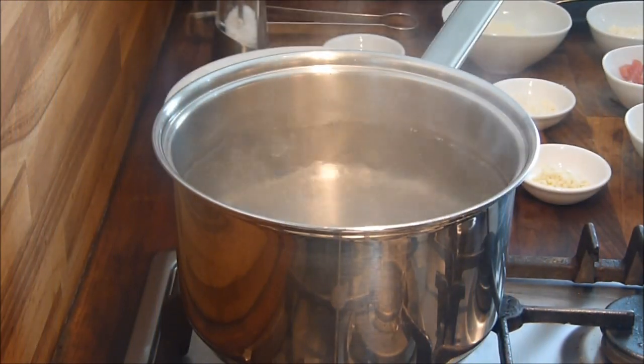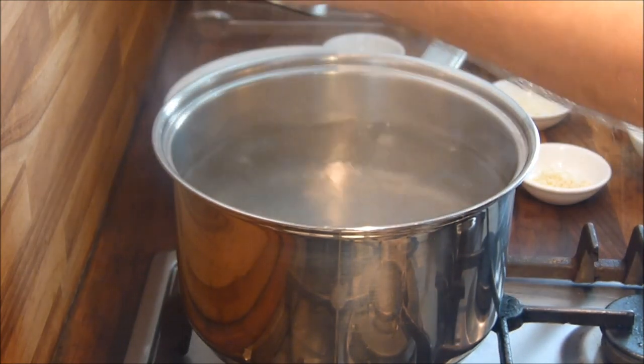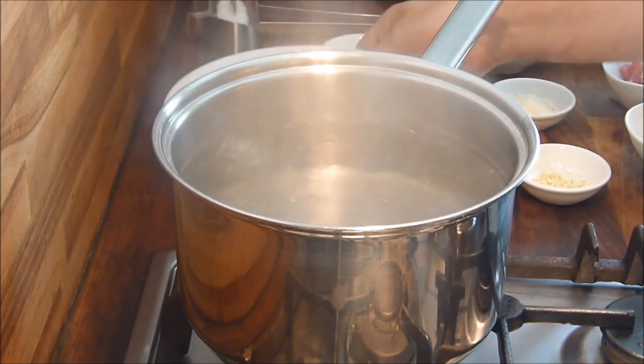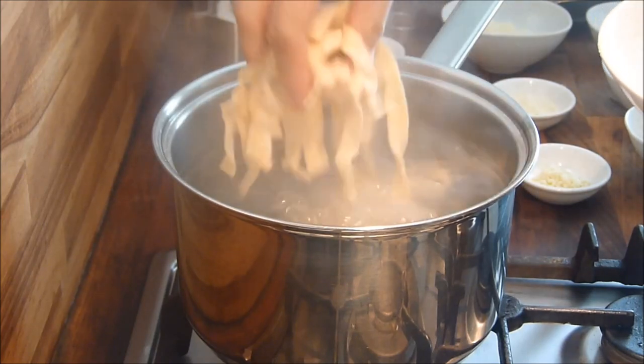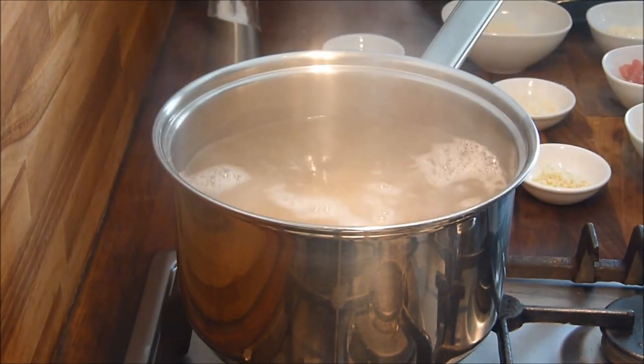First of all, you want a rolling boil on your water in a pan. Put some salt in there and then the pasta as well. Just lift it around a little bit.